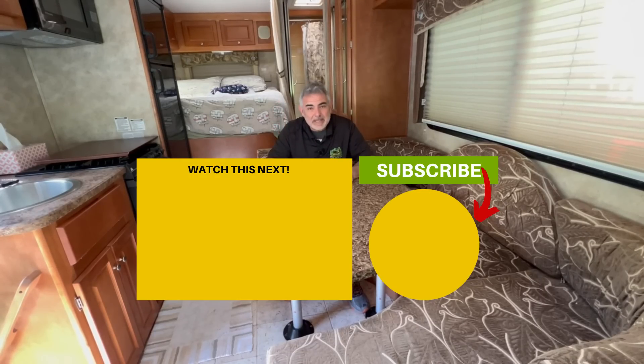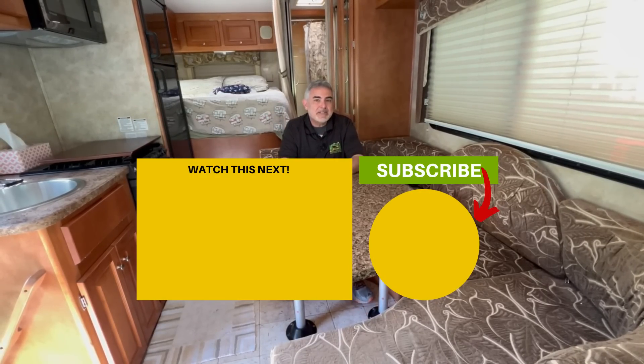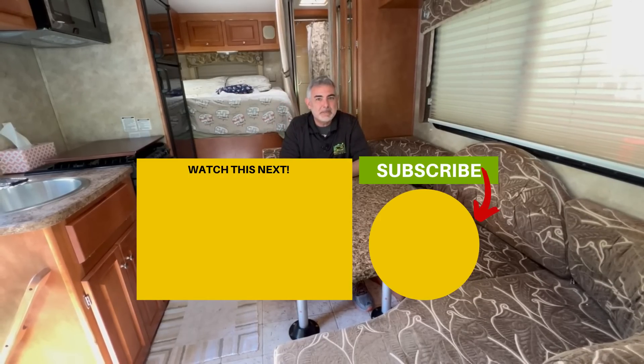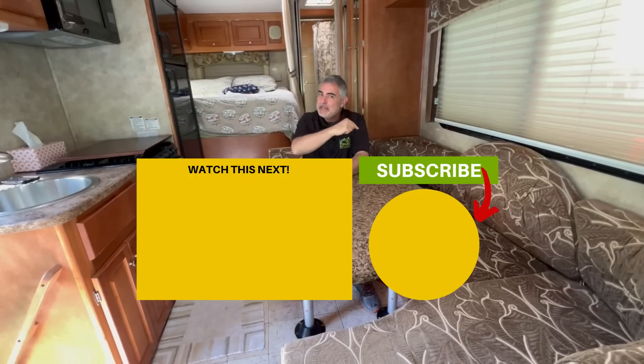Want to see even more Class C RVs with no slide outs? Check out our video called 'Five Class C RVs with No Slides' and you'll see some amazing models with no slide outs, no maintenance, no leaks. We'll see you in the next video.